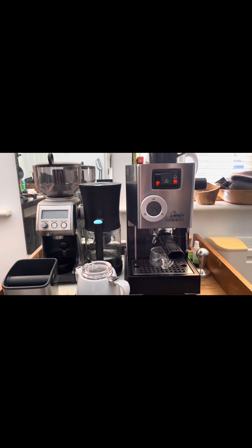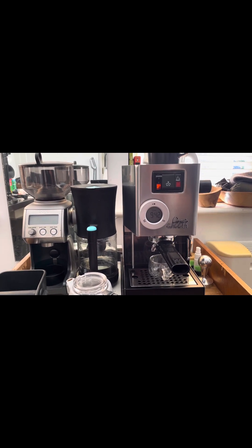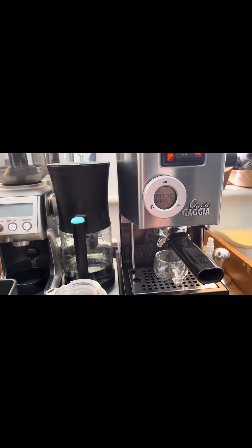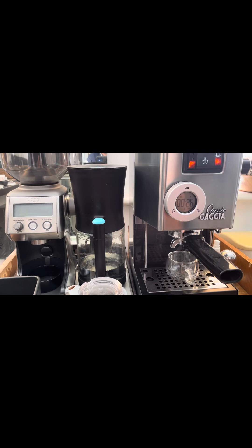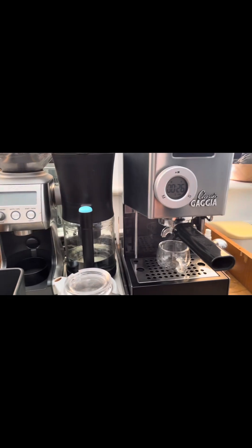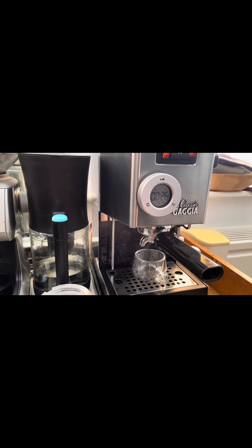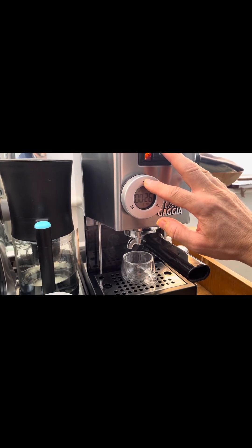Now the fun part — the extraction. That filter jug gives me clean filtered water; I only use filtered water in the coffee machine. I have a timer set to 26 seconds, which is the consensus for optimum extraction time. You have to calibrate your grind and puck prep so that after 26 seconds you have about 36 grams of coffee from 18 grams of beans — that's your classic proper double espresso. I'm going to do a pre-infusion: five seconds of pump, three seconds of pause, then resume. Pre-infusion just helps infuse the puck before you fully extract.